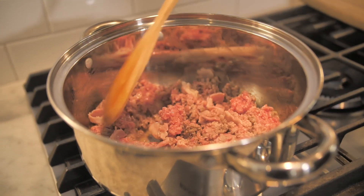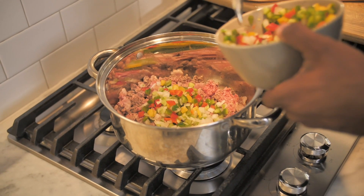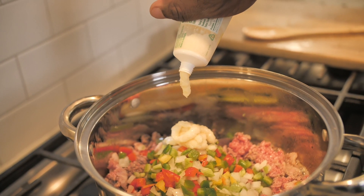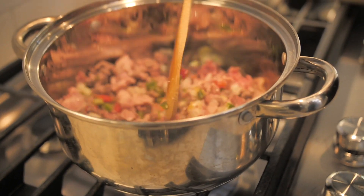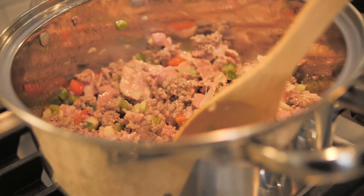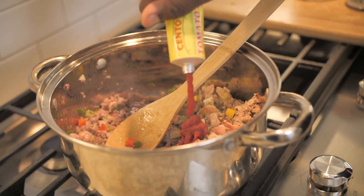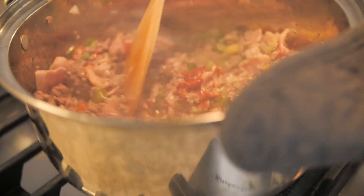Once the beef and bacon start to get married and have a good time, we're going to start adding in lots of flavor. I've got some onion, celery, and bell pepper that I've chopped up, going right in here. I've also got some garlic paste that's going to go in as well — love this stuff. We'll give it a good stir to make sure everything gets incorporated. Once we add in the garlic, bell pepper, onion, and celery, the house starts smelling amazing. I've got some tomato paste, so we're going to drop in a fair amount of tomato paste and mix that up.